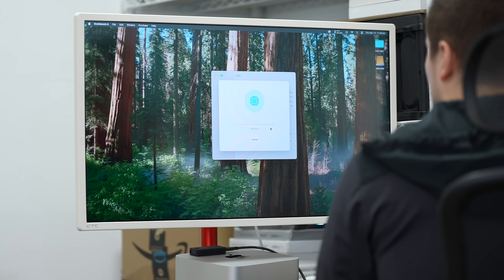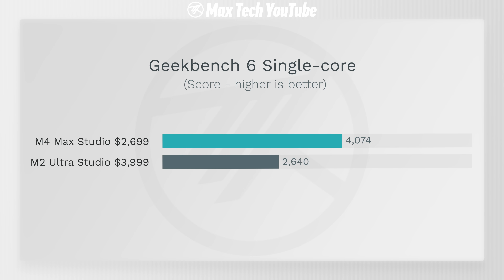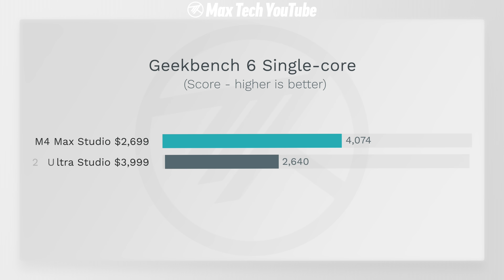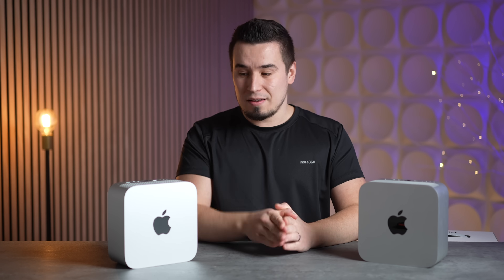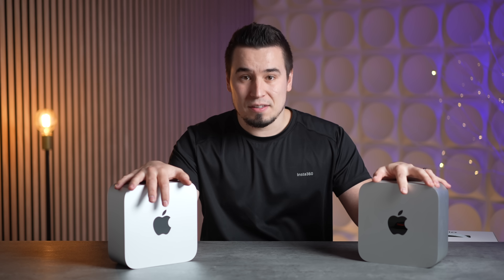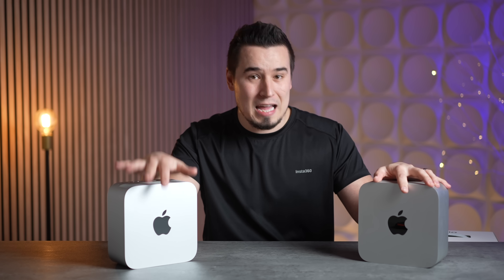On CPU, the M4 Max has the latest-gen M4 cores with a single-core Geekbench score of 4,074 — literally the best in the world — compared to 2,640 on the M2 Ultra. That's 54% faster, partly due to the ARMv9 architecture with SME support. On multi-core, the M4 Max with only 16 cores scores over 26,000 points compared to about 20,800 on the M2 Ultra, beating out Intel and AMD chips.